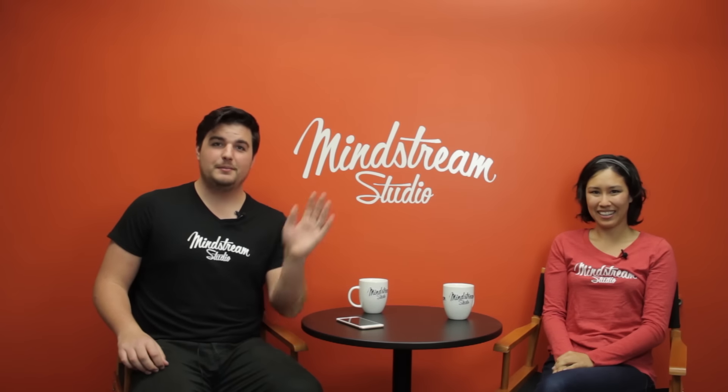Hey everybody, welcome to The Gadget Show! My name is Amy and I'm Lee, and today we've got some real fun stuff for you.